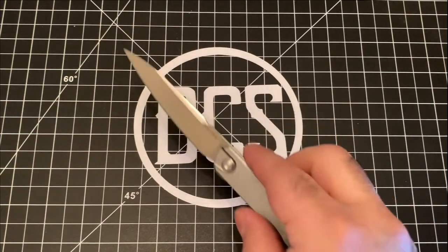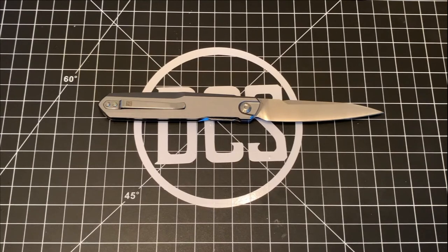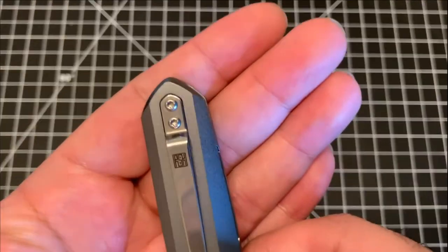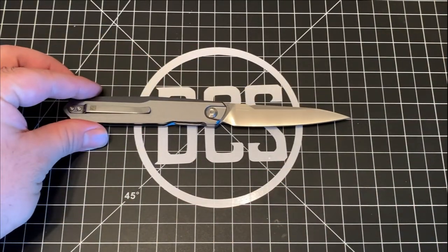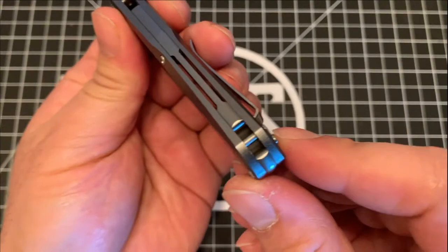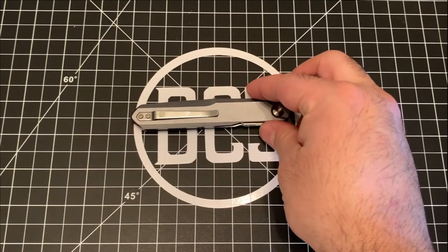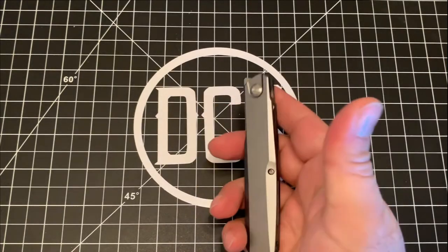The scales are smooth aluminum so it slips in and out of your pocket easily without ruining your work slacks. At first glance the logo on the handle looks like a QR code, but if you look closer you can see it actually says RSK — short for Real Steel Knives. The backspacer has been milled out on the sides for a semi-custom look, with the bottom portion set up to accept a lanyard. Now there are a few things I feel need work, starting with the way you open this knife.